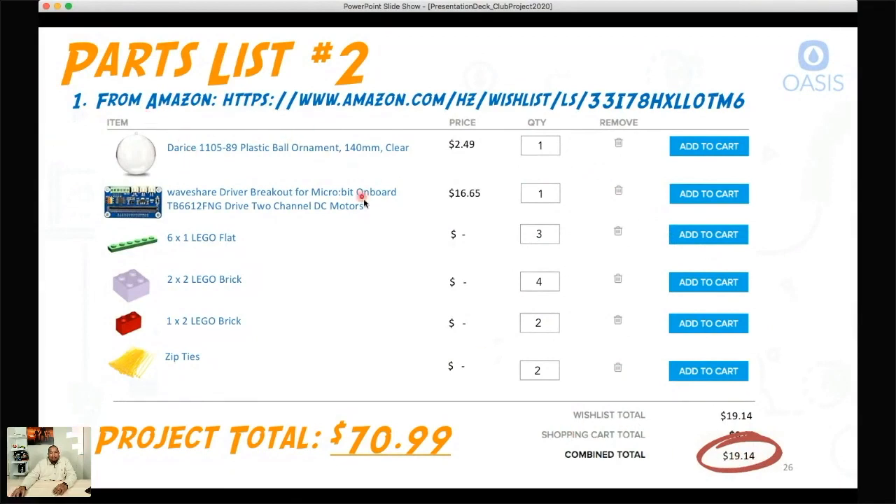These prices will fluctuate as prices change on the website. There's also another piece I left out — a 10 by 6 Lego flat plate. You need two of those. I'll revise this and put it back on the site. But in total, if you wanted to buy all of these parts and pieces from Adafruit and Amazon, it would come to about $70.99 — and that's without tax.